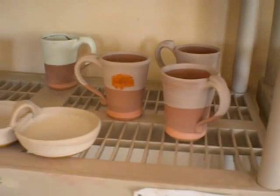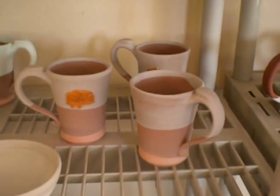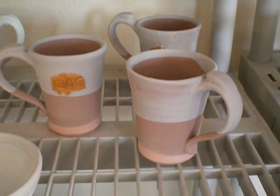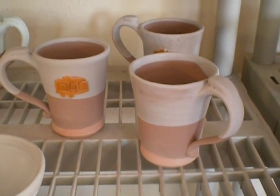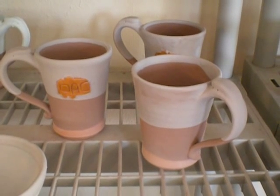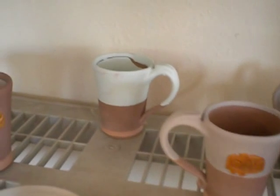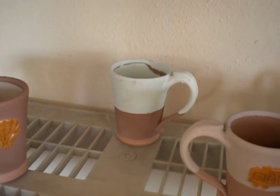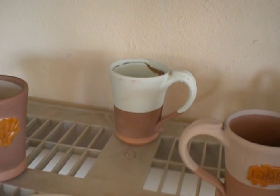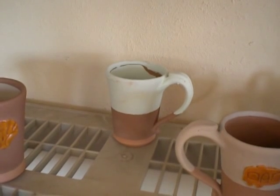These mugs over here, I put chino on the inside and dipped them into chino on the outside. After it dried, I dipped it into Mediterranean mist just to below the trailer. And this one was sea mist on the inside, chino on the outside, and then a dip just below the trailer in sea mist.